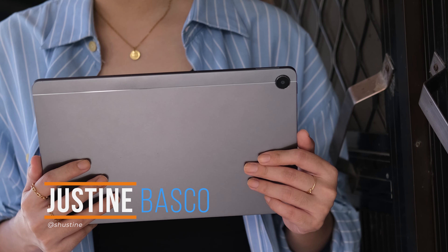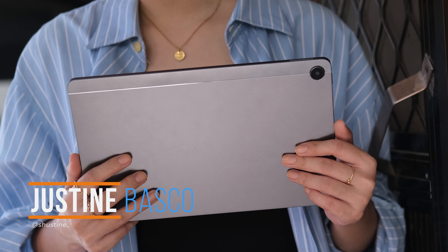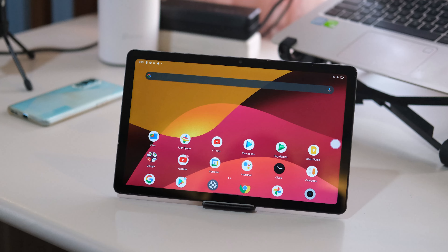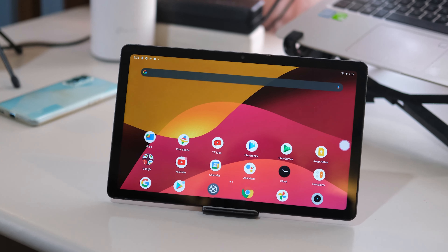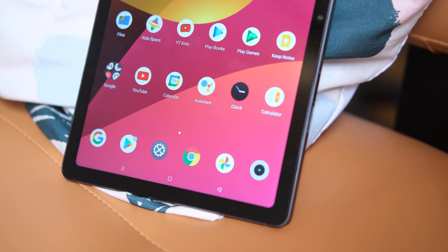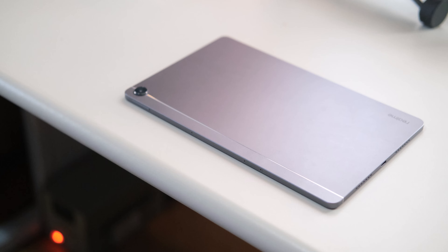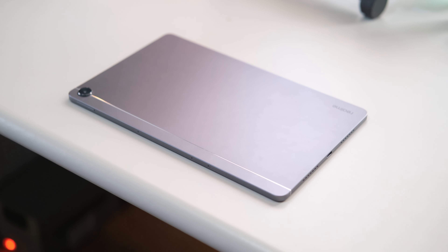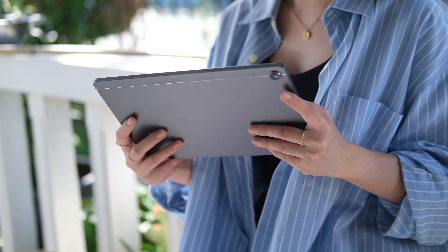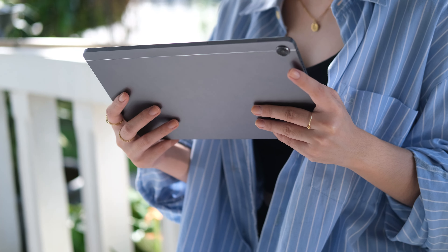What's up guys, Justin here of Yugatech. As most of you may have noticed, Android tablets are now becoming more and more in-demand nowadays. Realme has officially launched its company's first tablet, the Realme Pad. It's a simple budget Android tablet that aims to offer an all-around experience and is now available locally with a starting price of 10,990 pesos. We've been using it for some time now, so let's see if it's definitely value for money. Here's our full review of the Realme Pad.